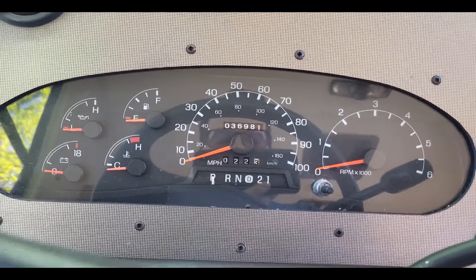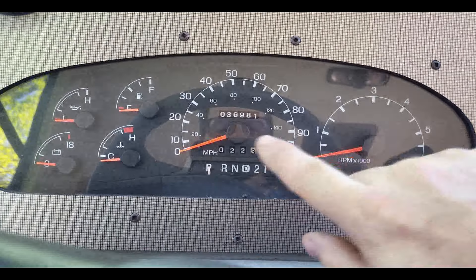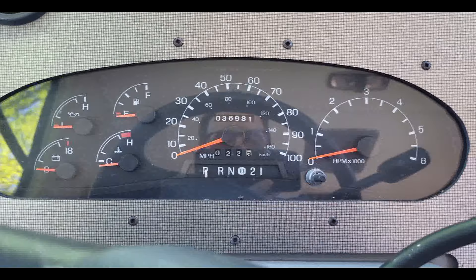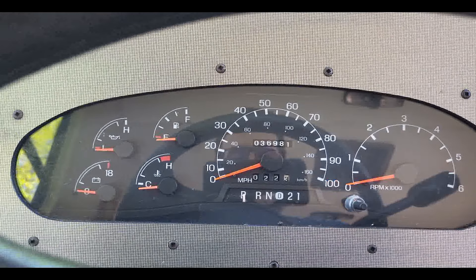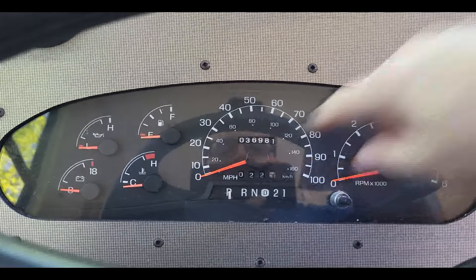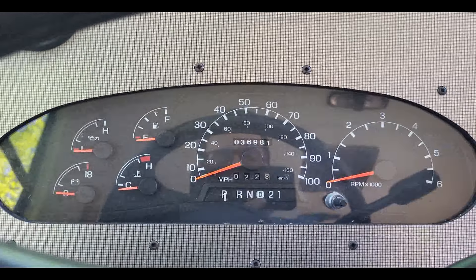We got a 1999 or 2000 Gulfstream. You can see the miles: 36,981. Pretty sure those are original. It's a Ford V10, Triton V10.